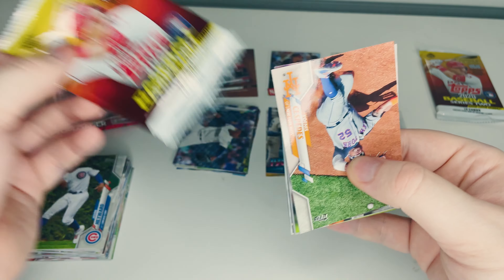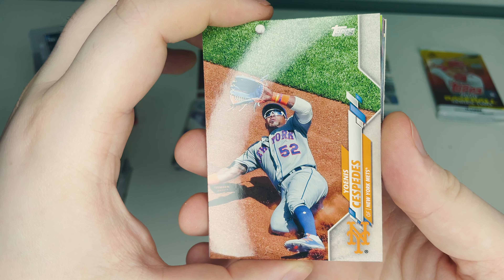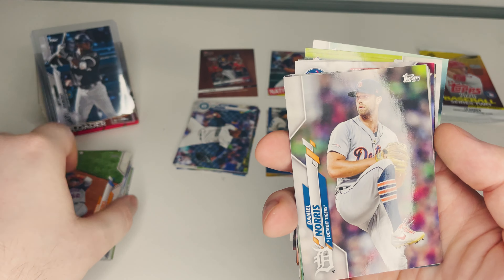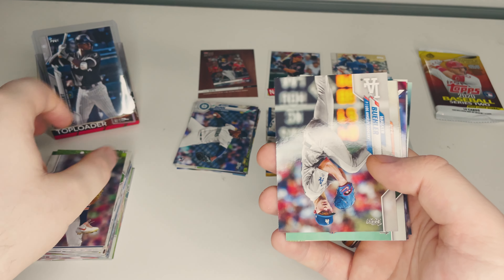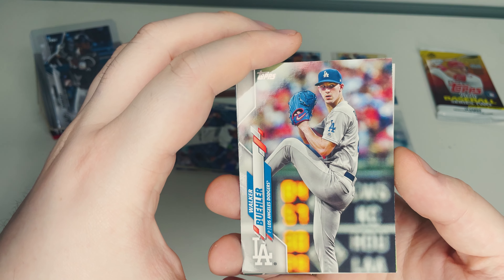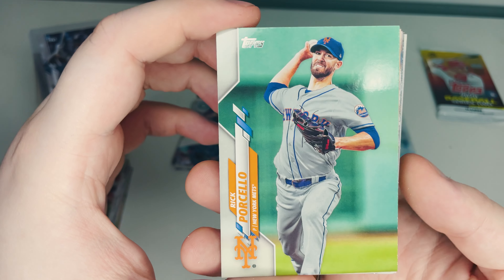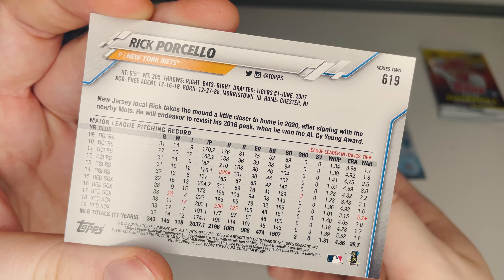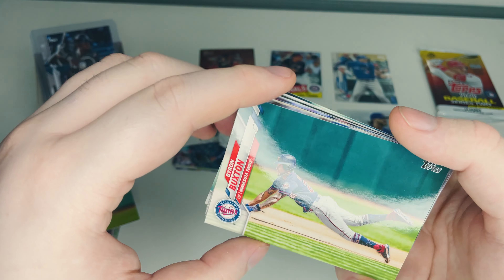Send your luck my way! Pack five: Yoenis Cespedes of the New York Mets making a diving catch — just a base card. Daniel Norris of the Detroit Tigers winding up for his pitch. Walker Buehler of the Los Angeles Dodgers, another pitcher winding up. Rick Porcello of the New York Mets — this is a duplicate for my personal collection. Byron Buxton of the Minnesota Twins diving in — tough to tell if that's second or third.